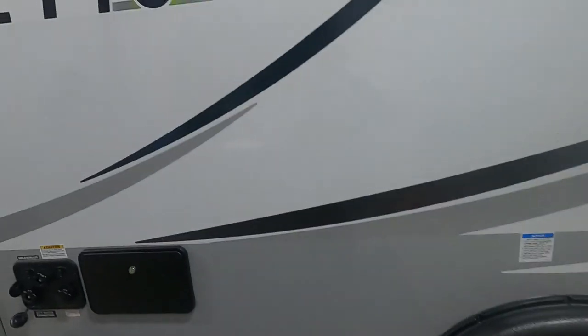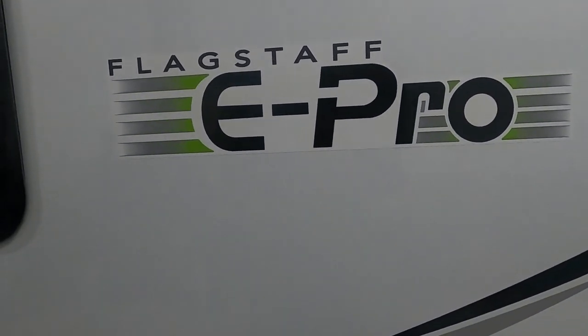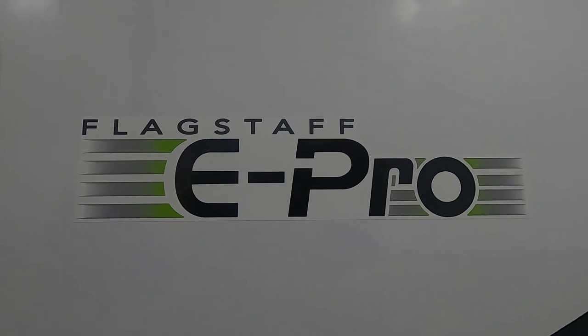And head on home. Again, we thank you for your purchase — hope you enjoy this Flagstaff for many years to come. Happy camping!